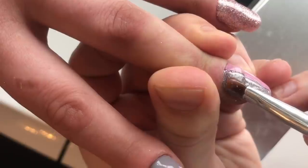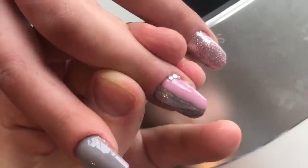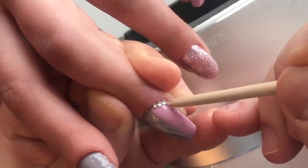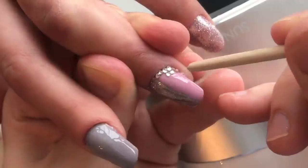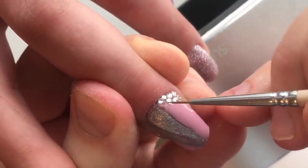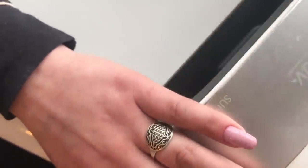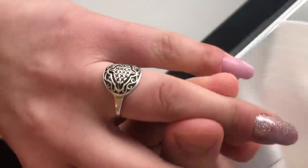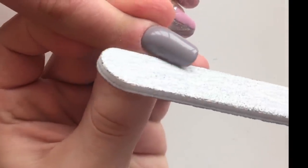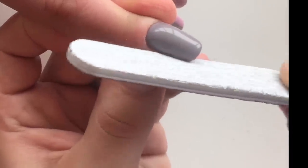And now you see me covering each nail with the top coat. We're using rhinestones right in the cuticle area. After curing nails in LED lamp I'm using the rubbing alcohol and removing the tacky layer.